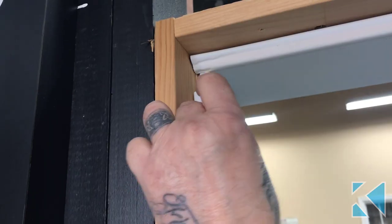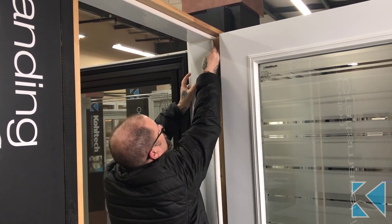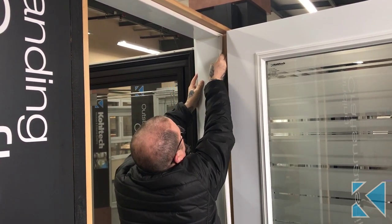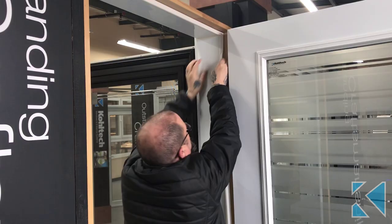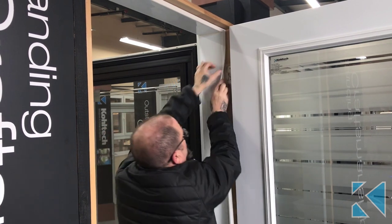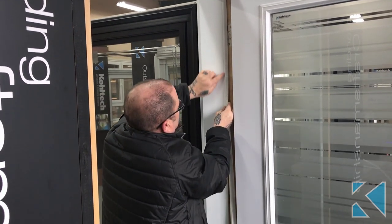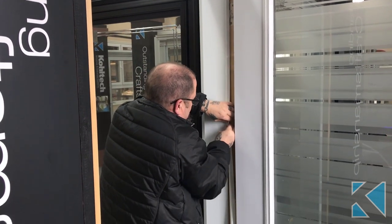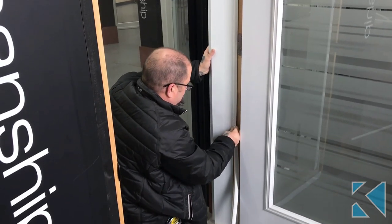Make sure it's in the right direction, with the Christmas tree end going into the groove. Start it in that groove and slide it up to get the proper fit — don't push it too tightly up. Push it in on the back side so it's flat, and you'll be able to tell by looking that the seam is tight and it's going into the proper location.